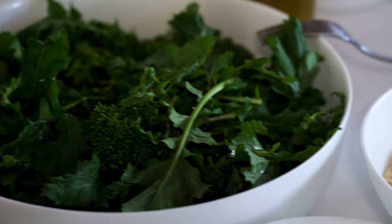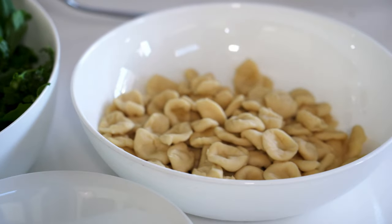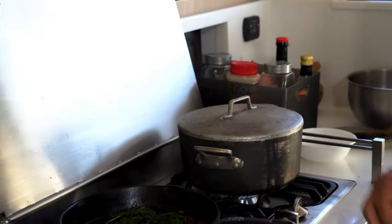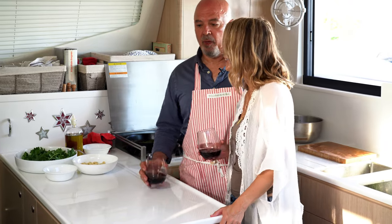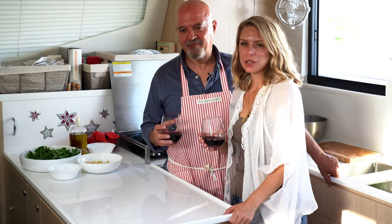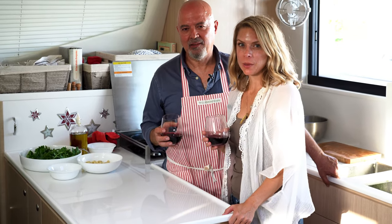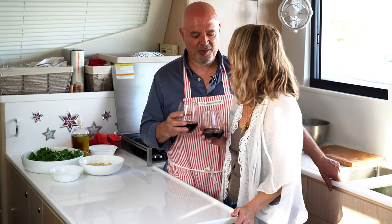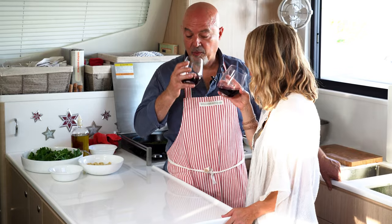Orecchiette are ready. We're going to put the water on to boil the cime di rapa. We put a little salt in it and cover it so it boils a little faster. Meantime, we clean up our workspace a little bit. While the water is boiling, we can have a glass of wine. We're drinking a Pinot Noir from the Russian River Valley in Sonoma — it's called Hartford Court. It's really good.